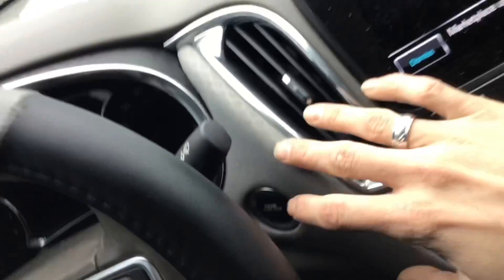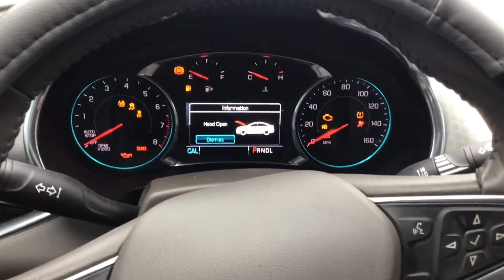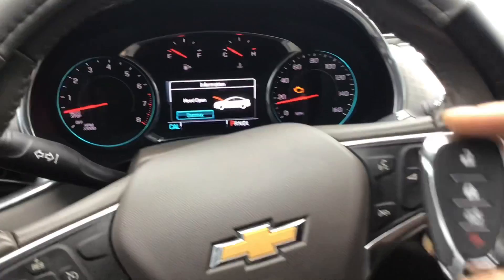We'll go ahead and back out of this system — dash is off. We'll go out and test our remote. We'll test the proximity — go ahead and press the stop button. Starts right up — good to go! That's a 2018 Chevy Malibu, all keys lost, but we used the add key function adding the Smart Key with the IM608.